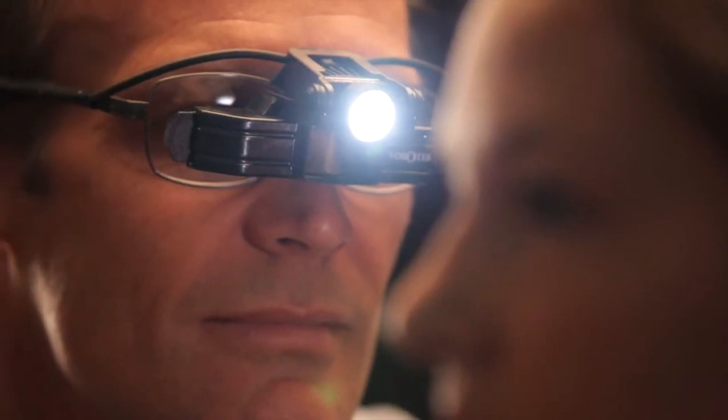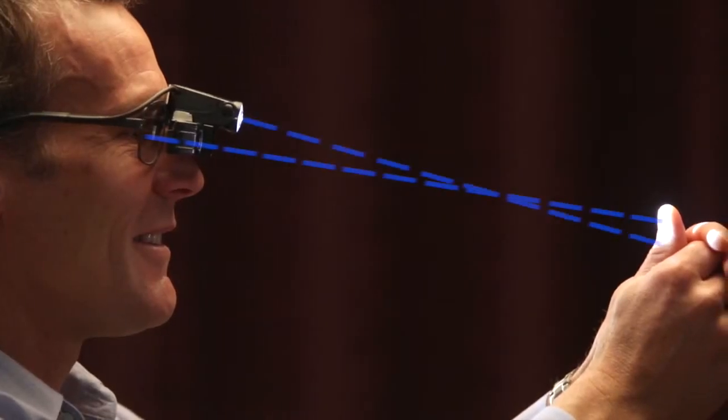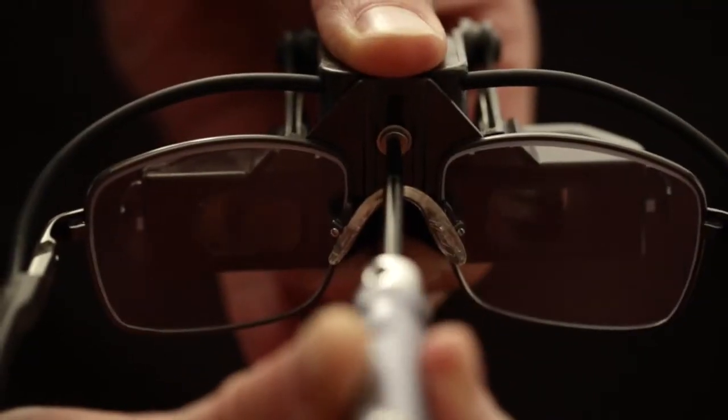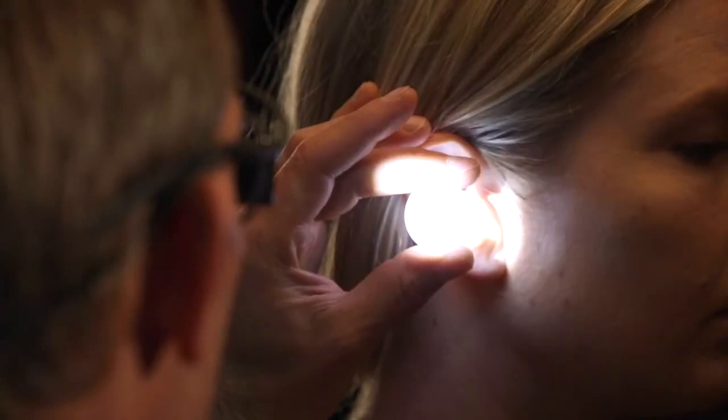If you find the light spot isn't aligned with your visual pathway — for example, the light is too low — the integrated system will need to be moved lower in the spec frame slot. This adjustment may be required to make sure the light spot is correctly aligned.